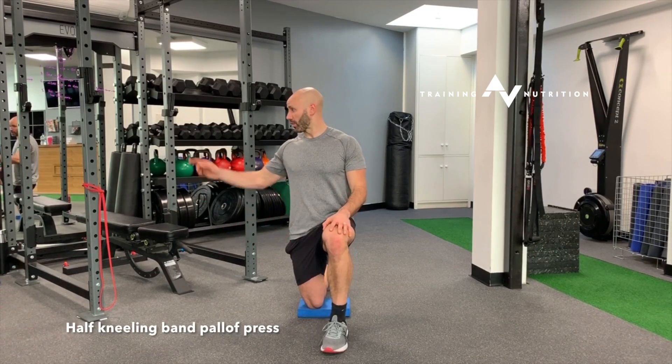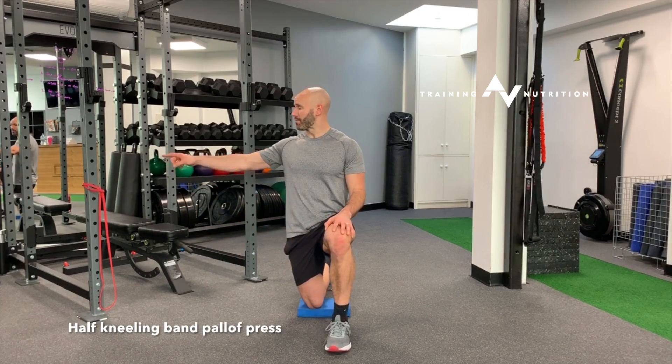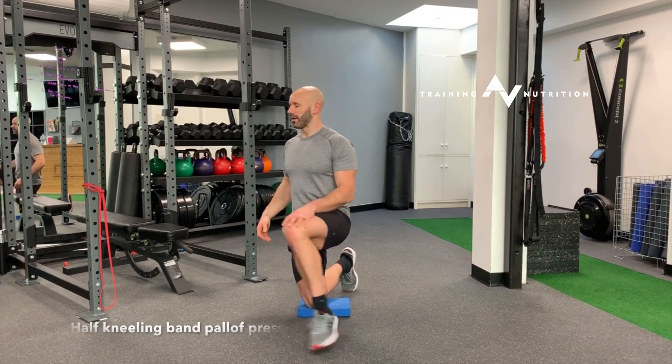Half kneeling pallof press. Set up with the kneeling leg closest to the bar and the band set up about chest high.